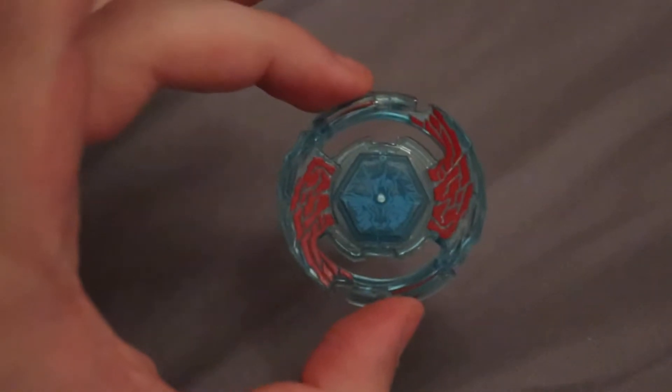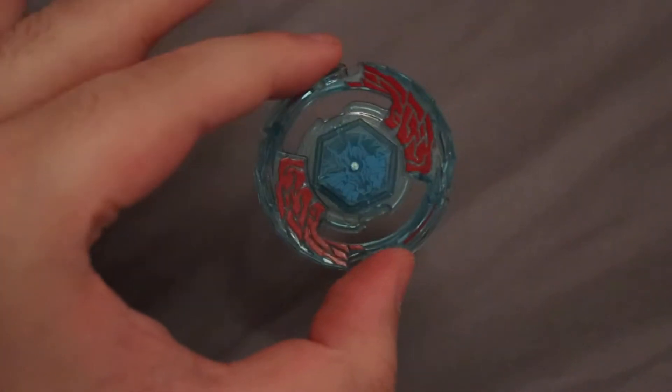And then here is Pegasus 2. The face and clear wheel are merged since they have the teeth, but very, very cool regardless.